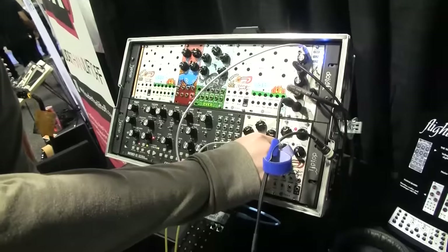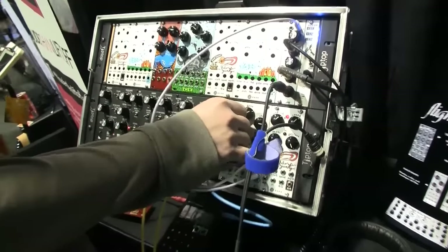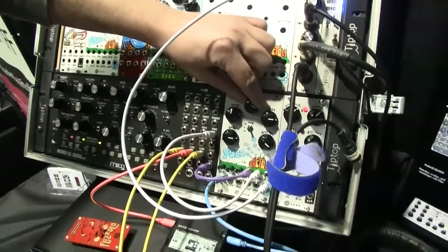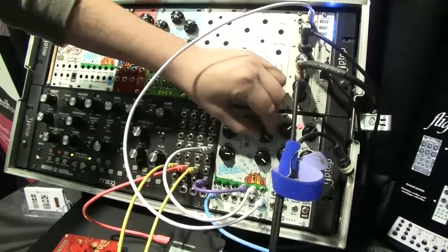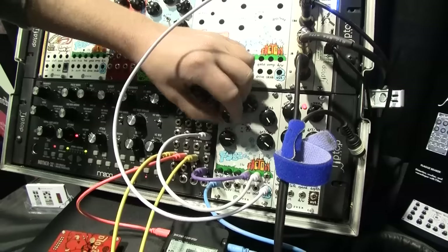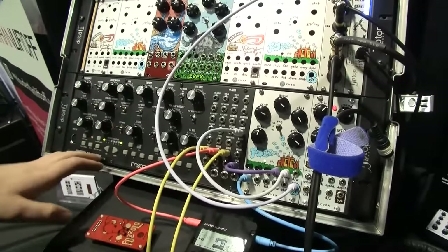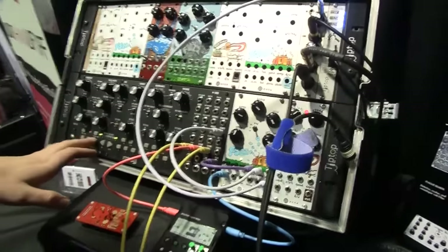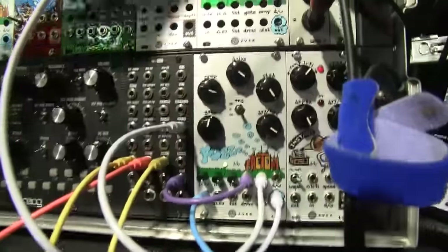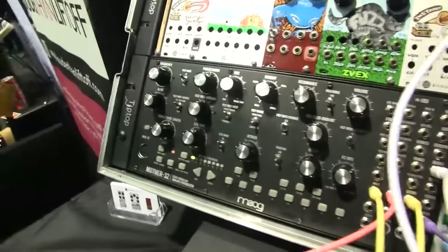So let's hear a bit of that fuzz factory there. At the moment we've just got the pocket operator running into it, and then we're sending it some CV from the Mother 32.